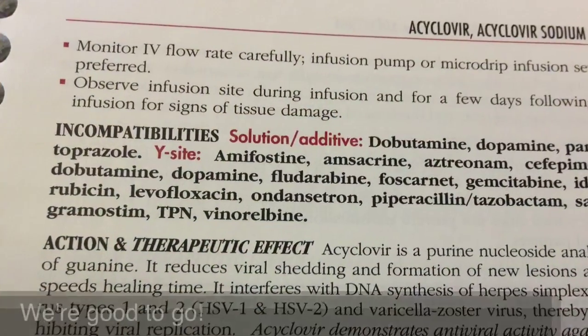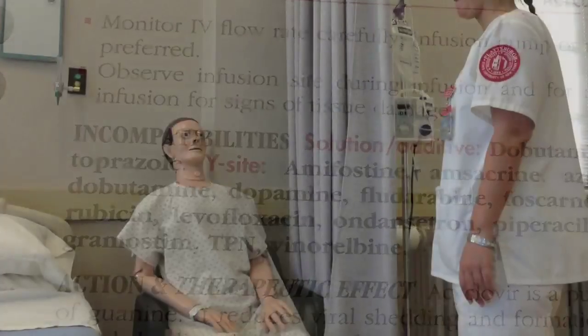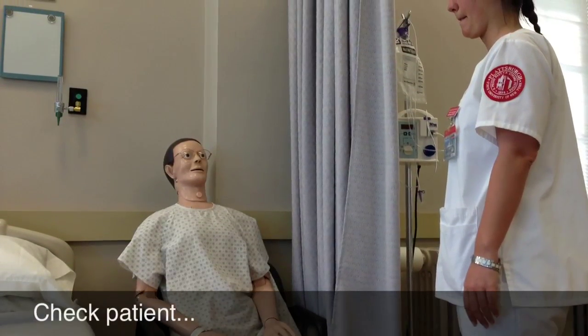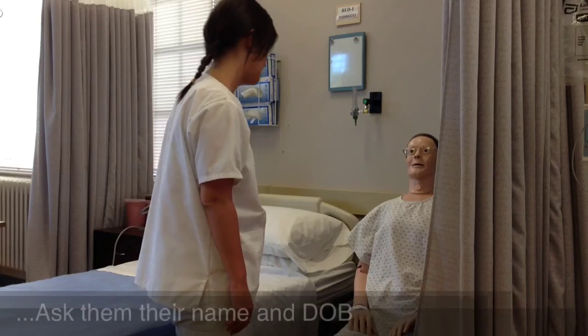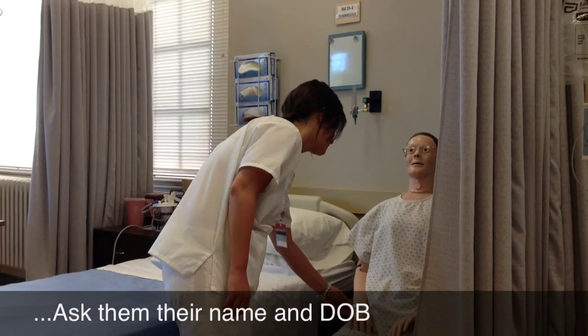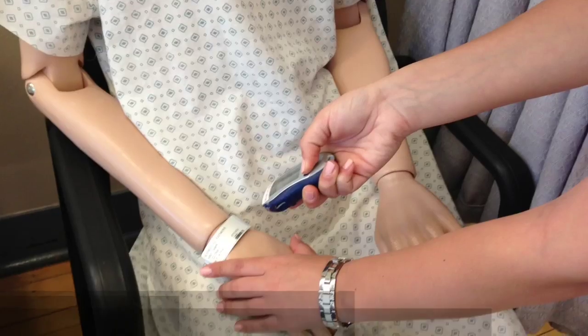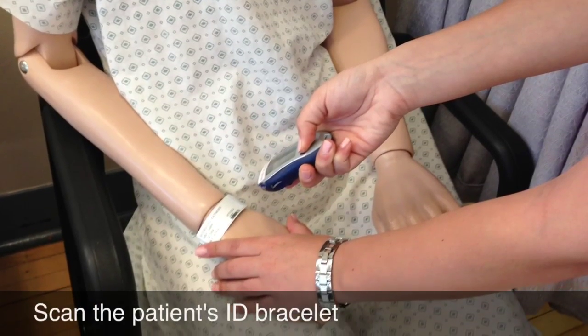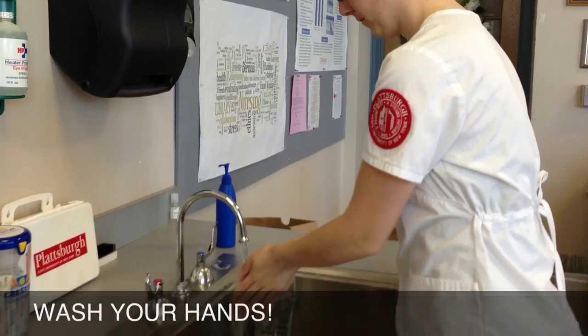Checking the compatibility of your medication and your IV fluids is very important. Using a drug book is very simple and easy — it'll tell you whether or not the two solutions are compatible together. Next, you're going to want to make sure that you're giving the correct medication to the correct patient. Make sure you ask them their name and their date of birth, which you can check against their medical record or their bracelet.